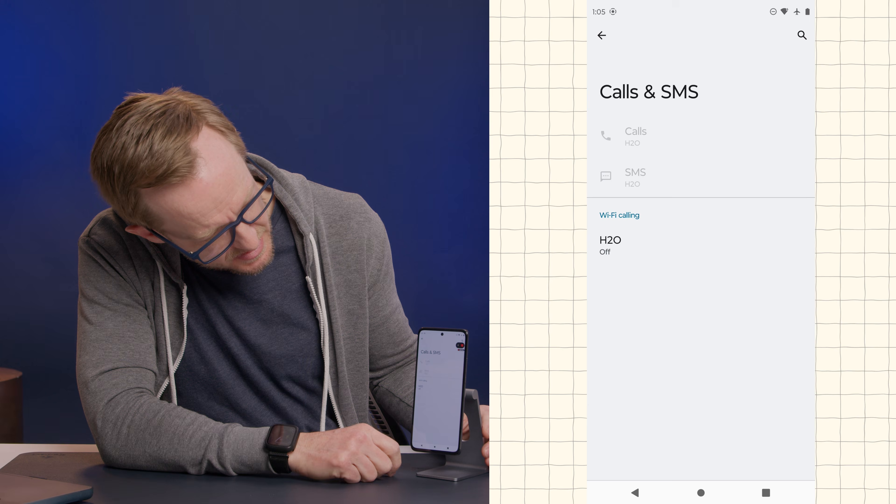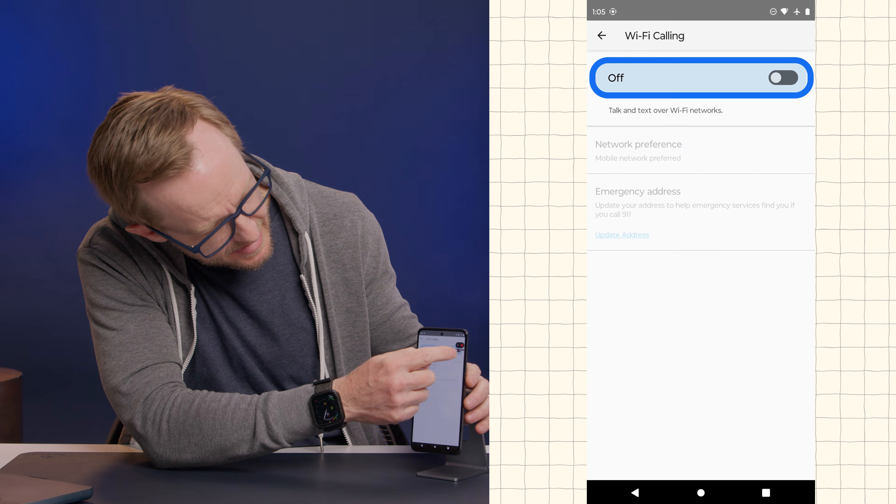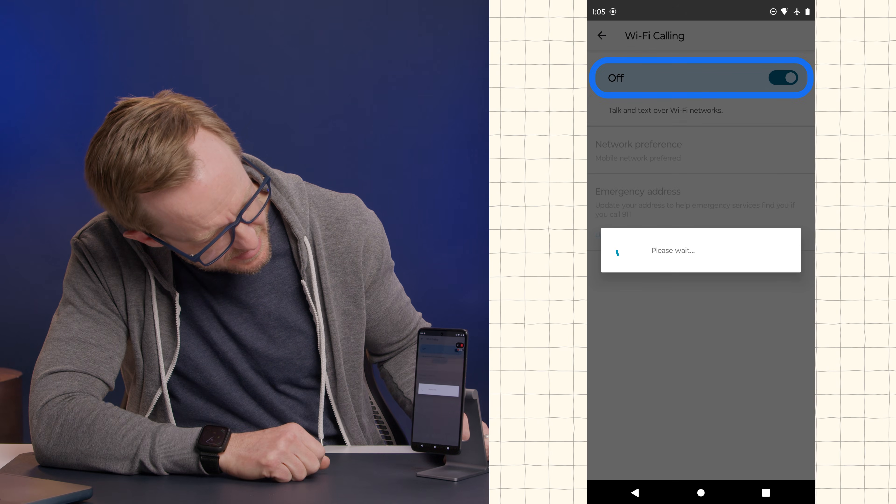You can see that if I click into the Calls and SMS here, I can click Wi-Fi calling right here and enable it. So I'm going to go ahead and enable it.